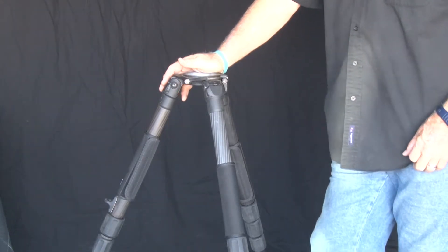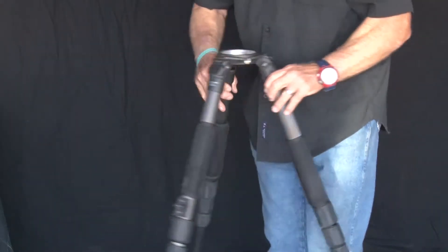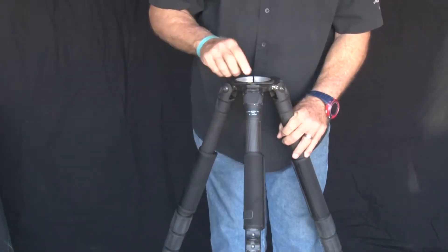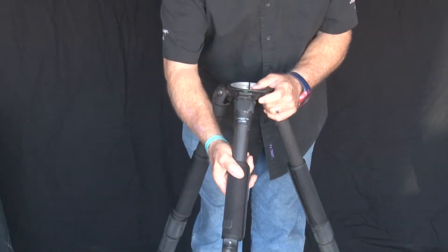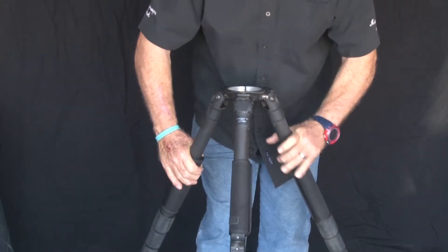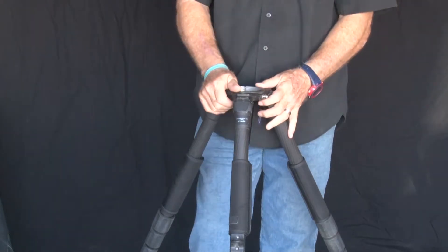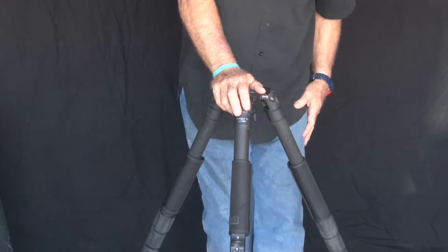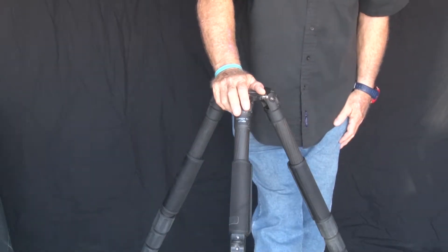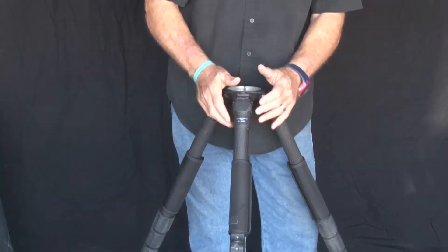On the top here there's a bubble — it's a level bubble. You get your legs all out, and there's your bubble. Right now it shows the bubble in the middle, so we're pretty straight and know we're level right now. You can also open these up right here — you take your leg, let it down a little bit, pull this out, and the leg can extend even farther.